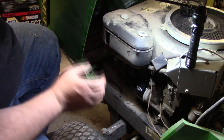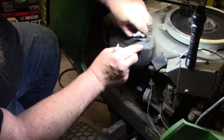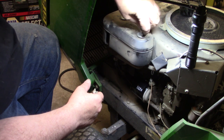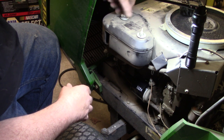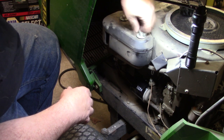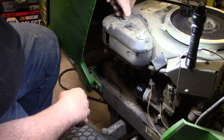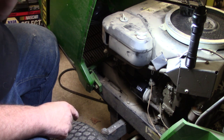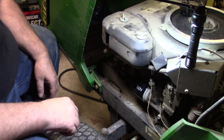Drop the air cleaner cover back on. The ones that have bolts sometimes have rubber seals — this one is just plastic, but sometimes they have rubber on them. Make sure you don't lose that rubber — you don't want unfiltered air getting down in there. You don't have to work these things down hard, just take it till it's snug — don't break the plastic. So we've got the new oil filter on, air filter on, old oil drained out.